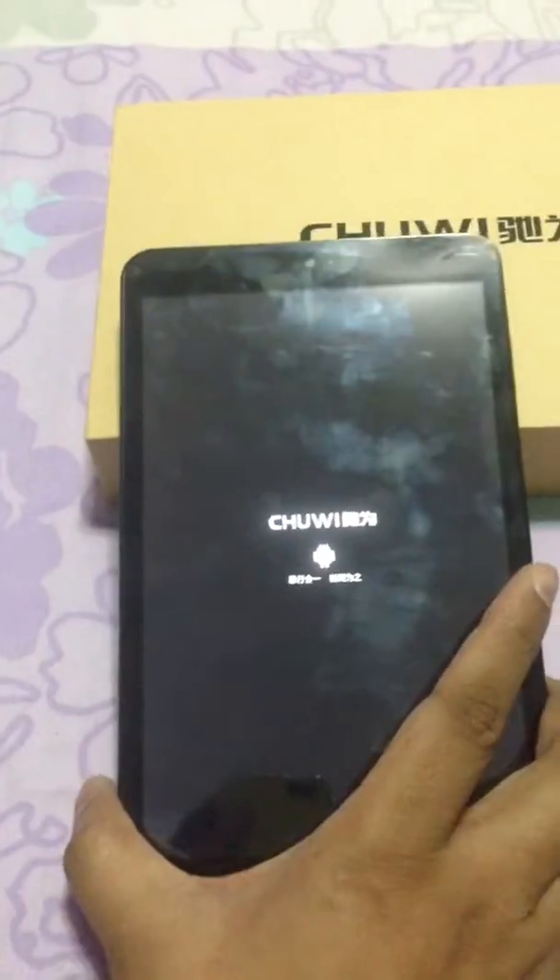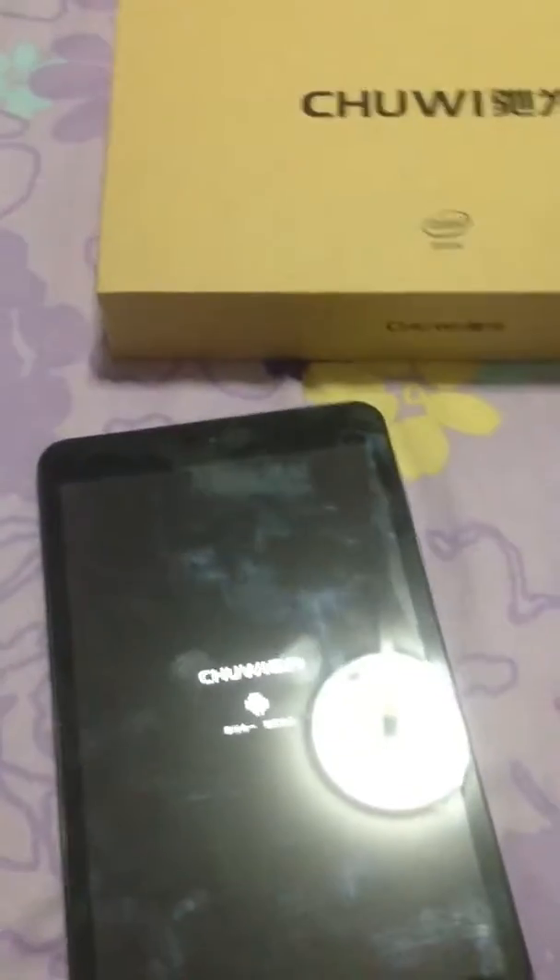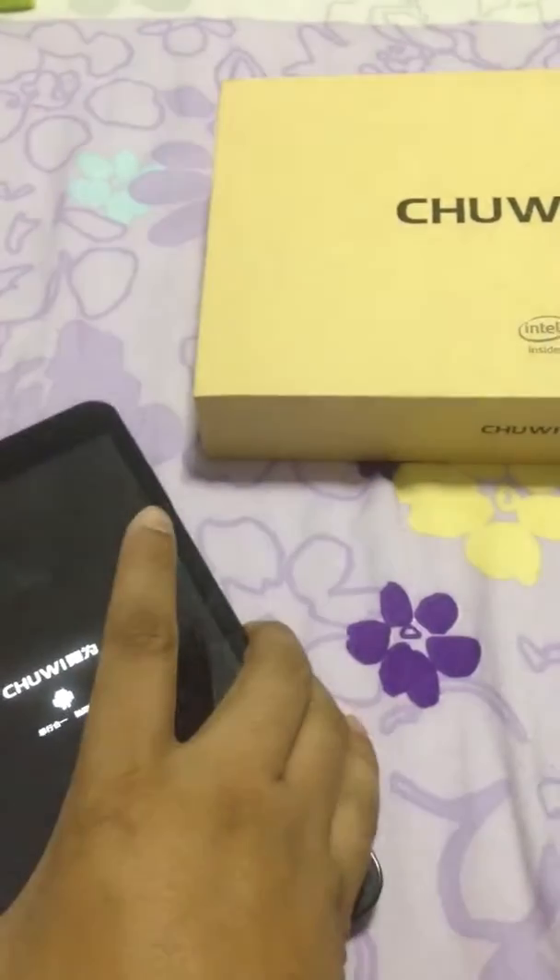Hi guys, today I got my VR8 tablet. So I'm going to show you how to do a dual boot.